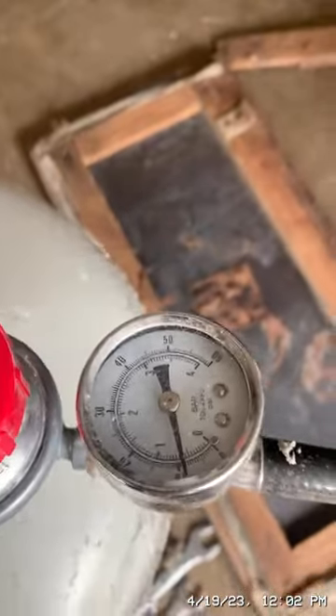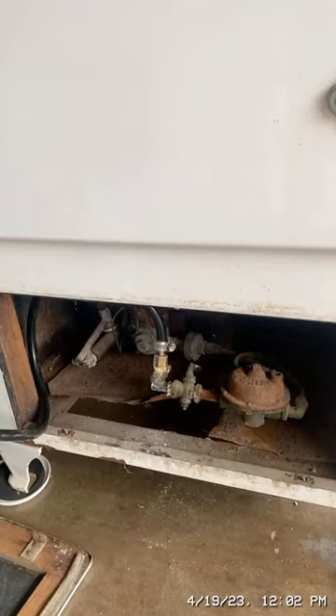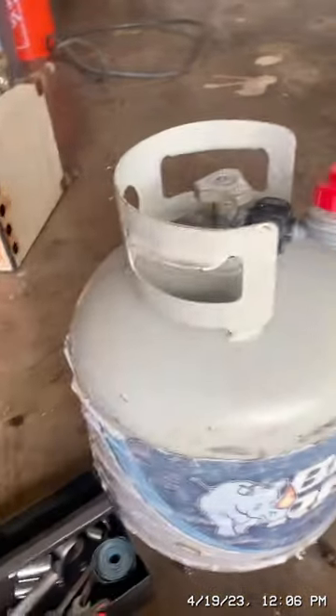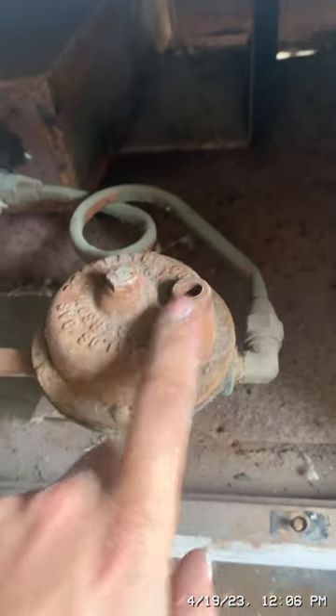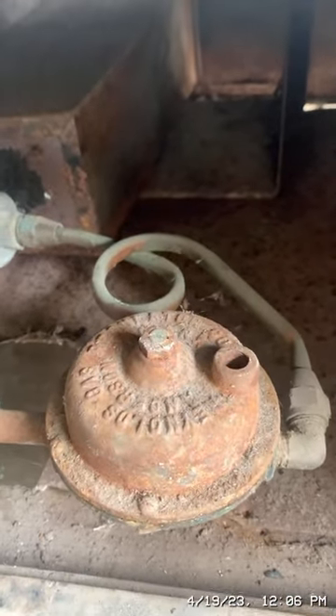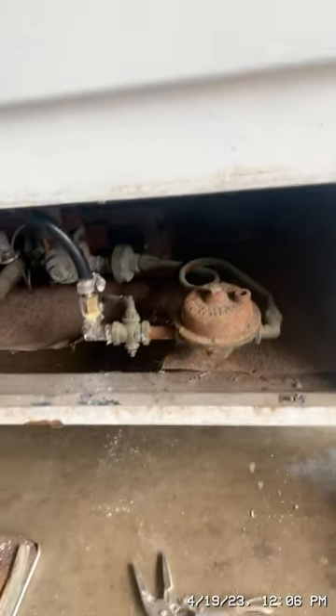The valve is holding pressure — that valve is off, so I'm going to turn it on and light the fridge and see what happens. When I turn on the gas from the propane tank, this pressure regulator sounds like it's leaking gas. I think there used to be a cap right there because it's leaking out of there and you can hear it.